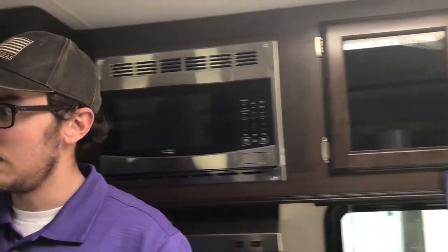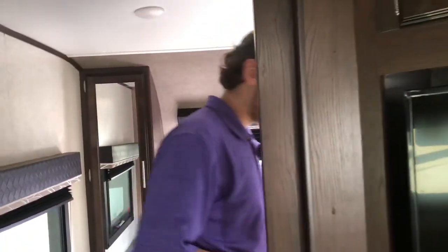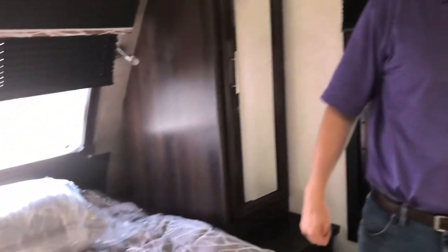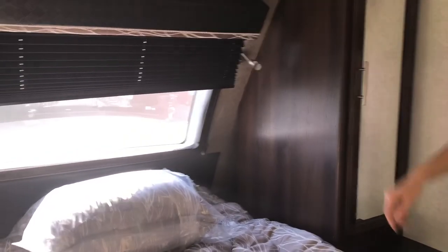A key design decision Jayco made with the Whitehawk was addressing complaints that trailers were too dark. As their higher-end travel trailer, they added a skylight to bring in extra light, along with that large front window. The bedroom also has a walk-in closet — unlike most trailers that only offer a corner wardrobe pocket, this one gives you a full walk-in.